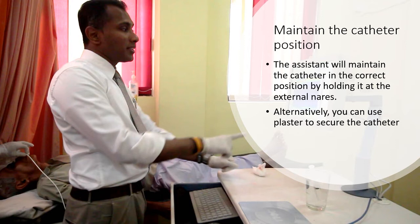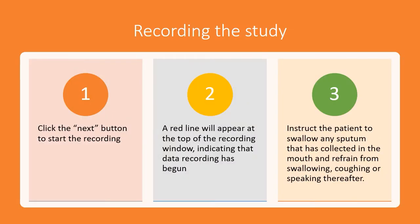The assistant will maintain the catheter in the correct position by holding it at the external nares. Alternatively, you can use a plaster to secure the catheter to the patient's face. Click the next button to start the recording. A red line will appear at the top of the recording window, indicating that data recording has begun.